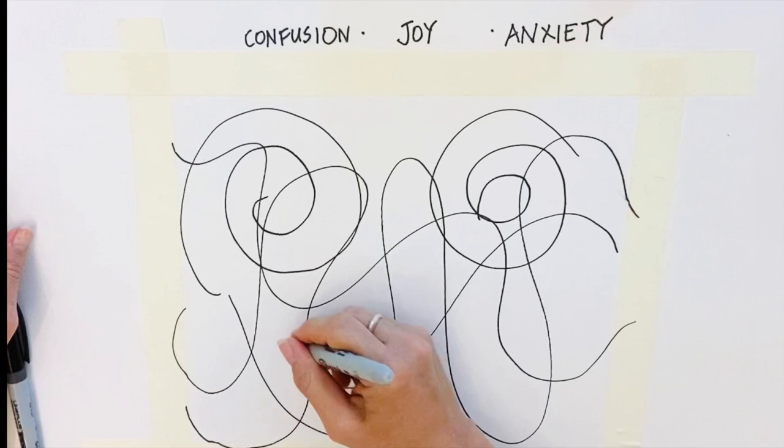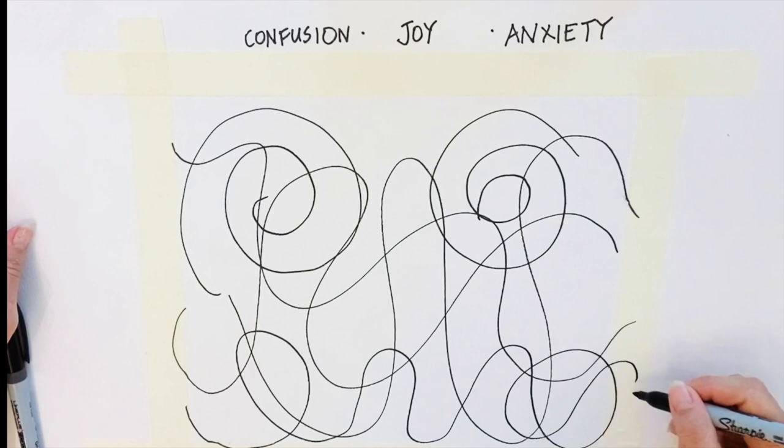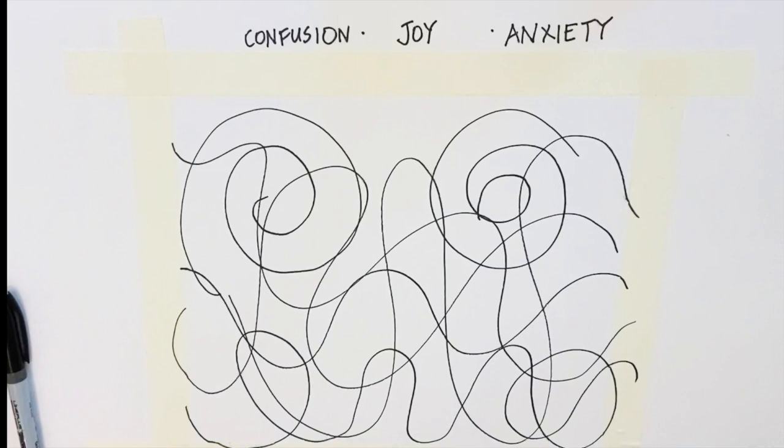I place masking tape on the edges to consolidate the work. Once you have finished with your line work, see if it balances, and if it doesn't, you can add organic shapes or lines to make that balance happen.